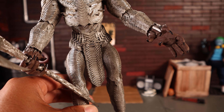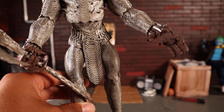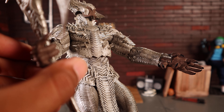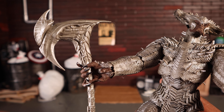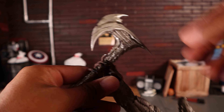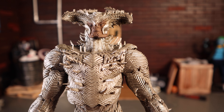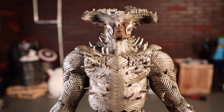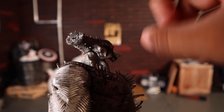One big disappointment is that Steppenwolf doesn't come with interchangeable hands. I'm not sure if McFarlane ever includes interchangeable hands with their figures, but it's unfortunate that he can only hold the axe in one specific hand. Getting the axe into that grip was very, very difficult — it is an extremely tight grip, so that thing is not going anywhere.